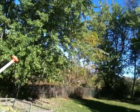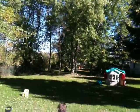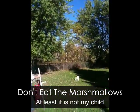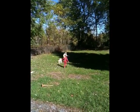Careful, everybody look out. Where is it? Lay in the yard.